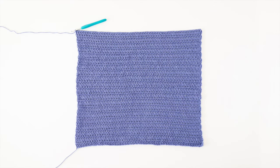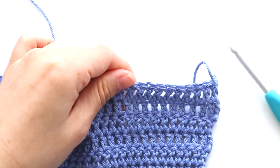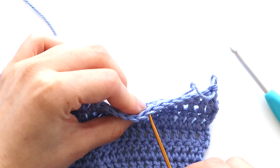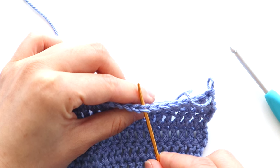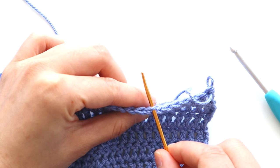This is what the body panel will look like after 39 rows of double crochet. We're now going to start on the body ribbing. We're going to be working into the back loops of every stitch. Normally when you insert your crochet hook into the stitch, you pick up two strands of yarn. When working into the back loop, you only pick up the strand of yarn furthest away from you.